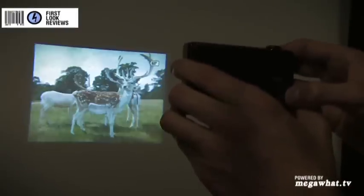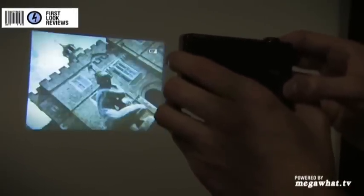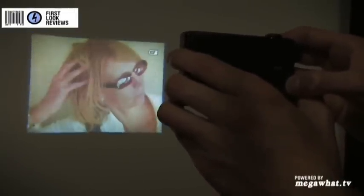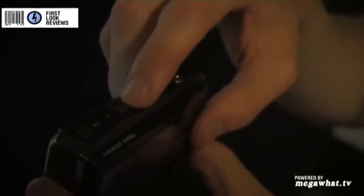Now, this is pretty cool. What it means is that you can flick through images and view them from up to 40 inches across. If I step back a bit, you can see — on top there's a little slider that lets you adjust the focus.